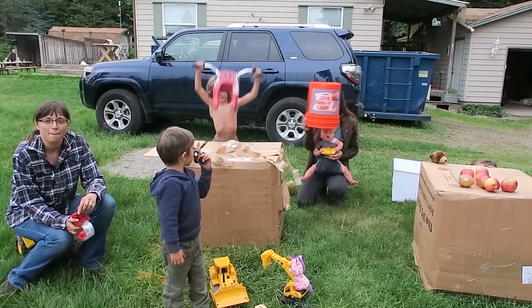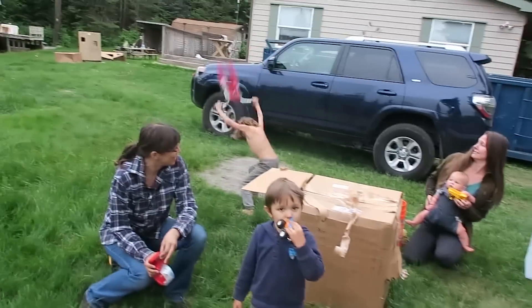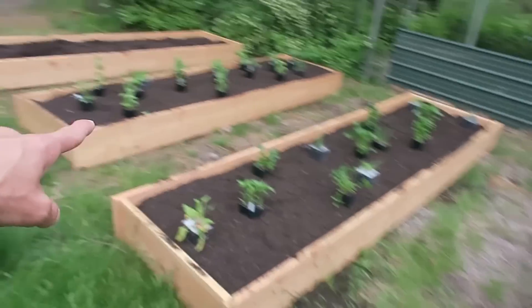Welcome, kids, to the show! These toy constructs — the bears are welcoming them. Today we are going to use all these toy construction trucks to plant our garden plants here. You guys help us, come on, let's do it!